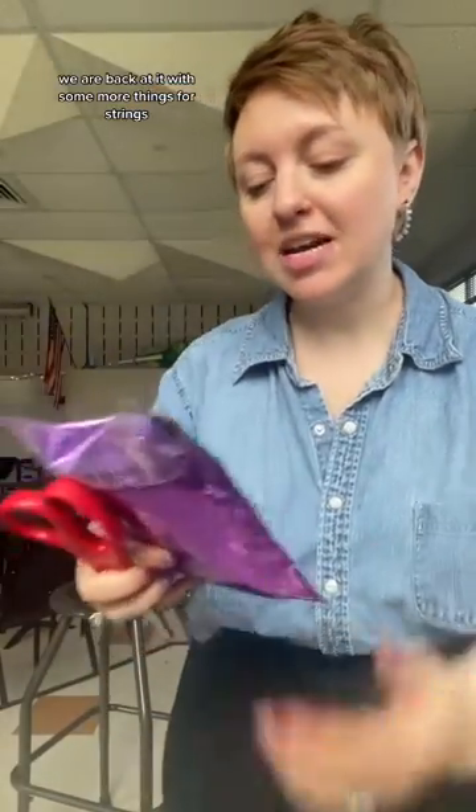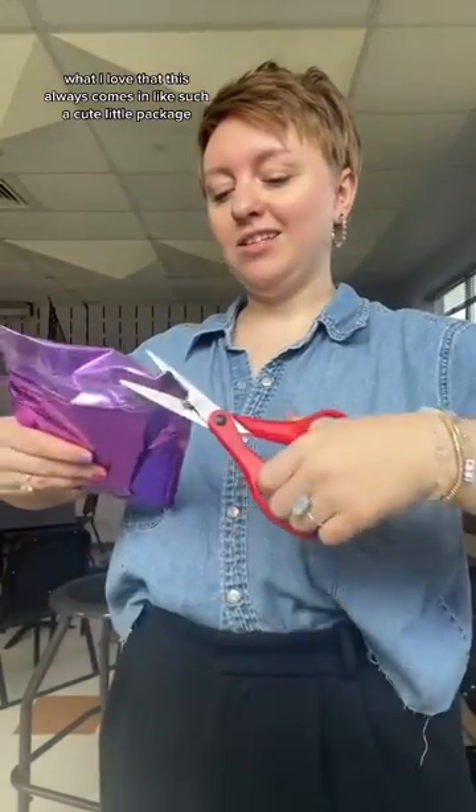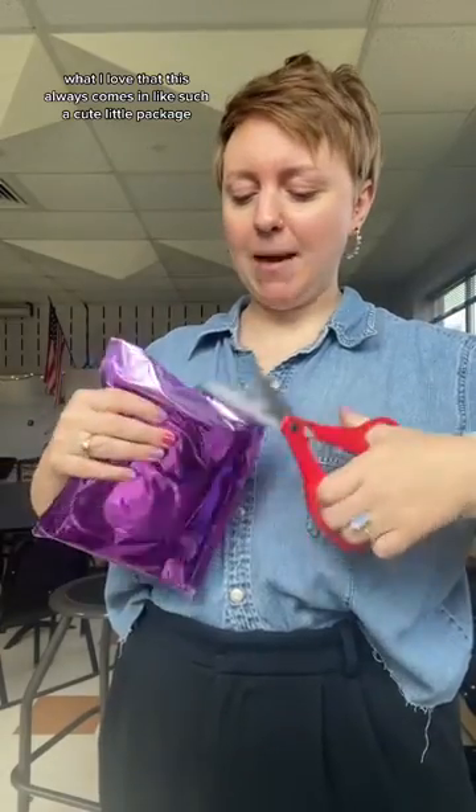We're back at it with some more Things for Strings — this is like their cello/bass bow equivalent of the violin one. I love that this always comes in such a cute little package.